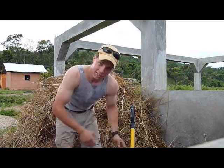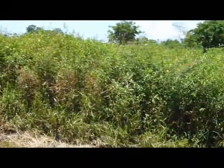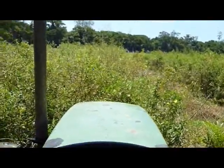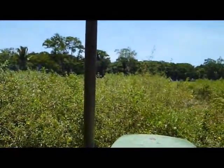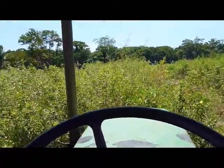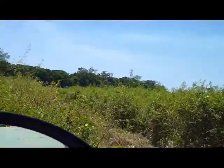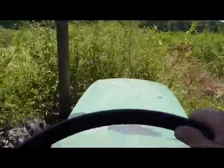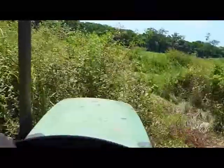Here we go, working in Honduras. I'm on the palm plantation as you can see. There's a palm — these are alleyways that we had the guys cut by hand, but the rest has not been cut recently. Doing a little chopping with the John Deere. Here we go, let's do it together!